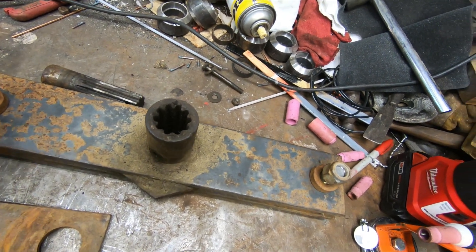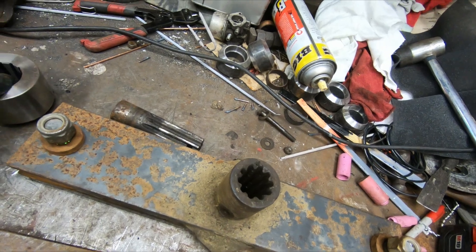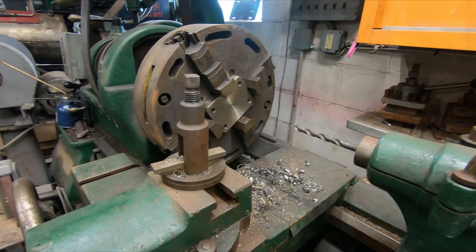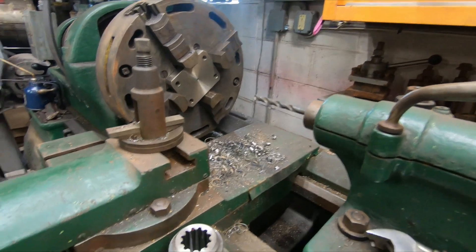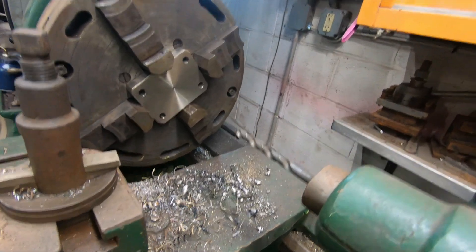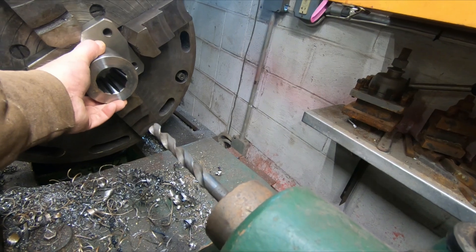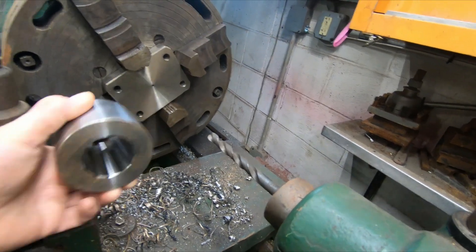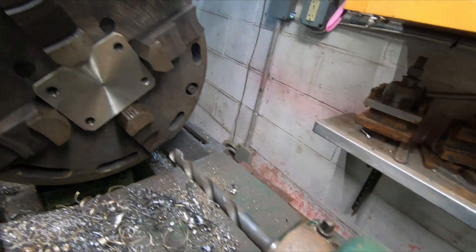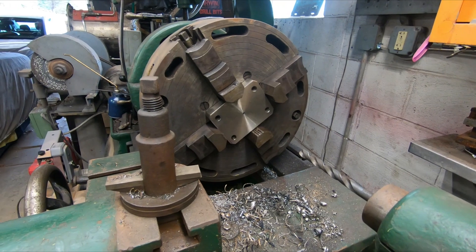I'll just take a piece of three quarter by four or something like that and weld this on to it. In the new bar that holds the blades, it goes on to the gearbox. So I have to bore this out to this size, weld it on to here. Now I have another bar that's going to go out and the blades will attach to it. So I'm going to get started on that.